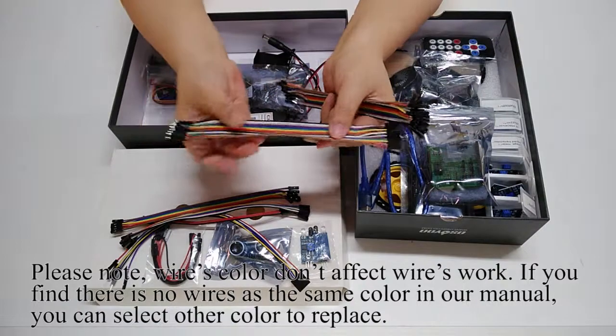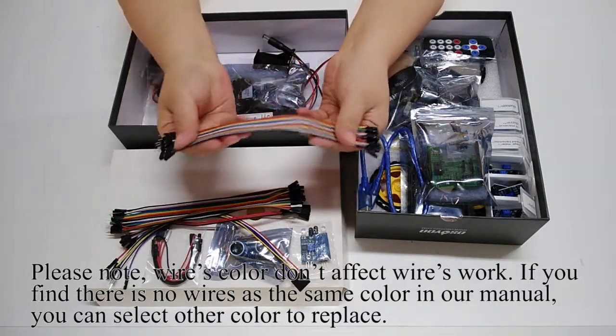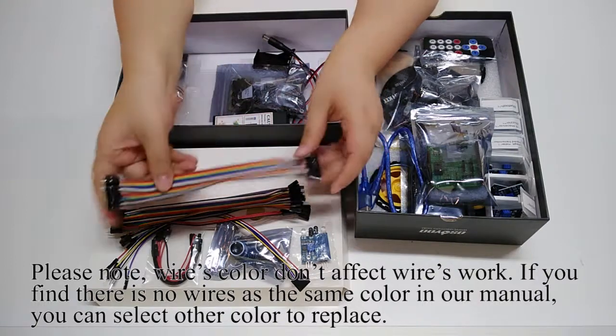Please note that wire color does not affect how the wires work. If you find there are no wires of the same color as shown in our manual, you can select another color as a replacement.